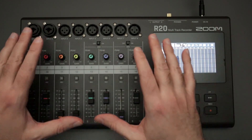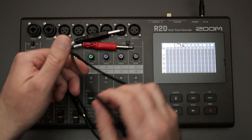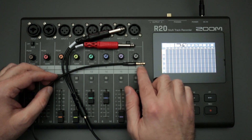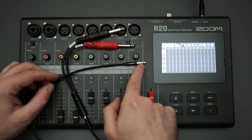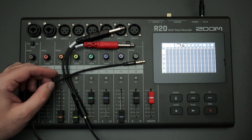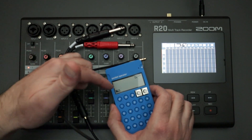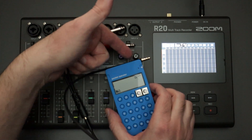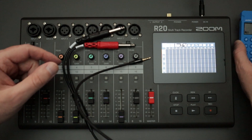First up, this is one type of cable I recommend for a lot of your instruments. It has a 3.5 millimeter stereo TRS jack on one end, and it splits into two mono signals — separating out to left and right quarter-inch jacks. So I can use something like a pocket operator, which has a stereo 3.5 millimeter out, and run this into inputs one and two to record in stereo. This is a 3.5 millimeter stereo breakout cable to quarter-inch jacks, and I recommend it — it works well.